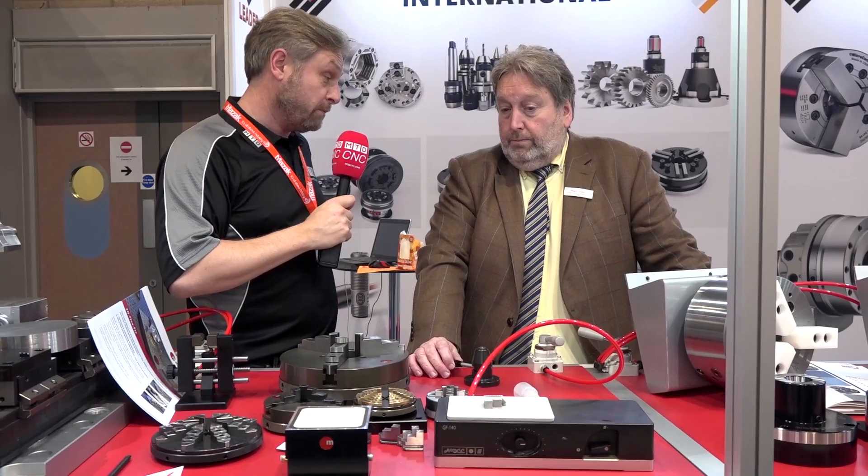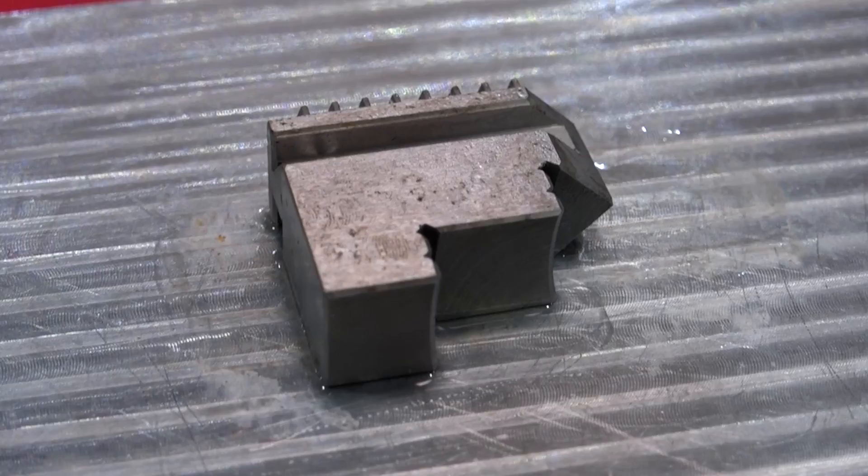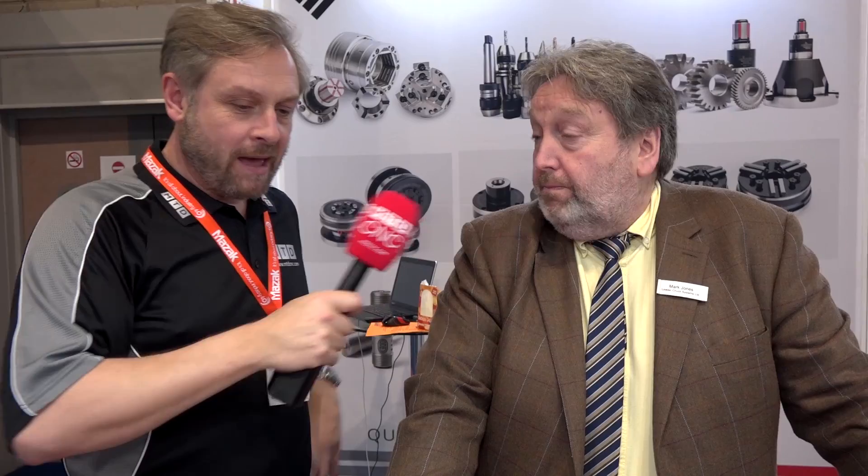Sounds very simple, but a quick summary of the ice vice please, Mark. For holding difficult-to-hold material whilst you grind or mill them — quickly, of course, because you're going to transfer heat into the part — and nice and simple in terms of special equipment: airline and water. Mark, thank you very much. Thanks, Colin.